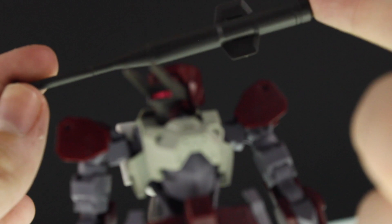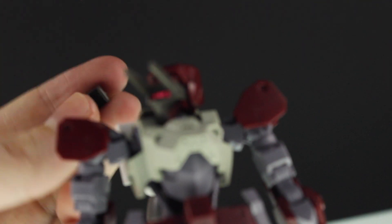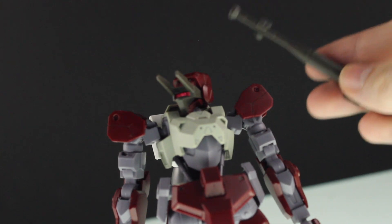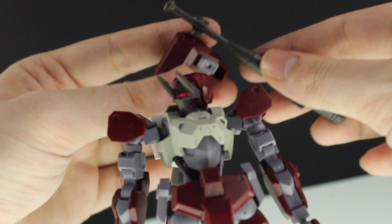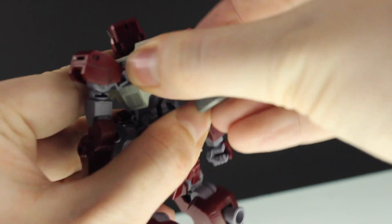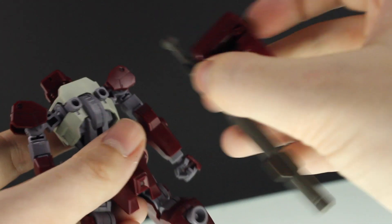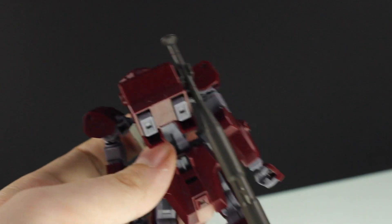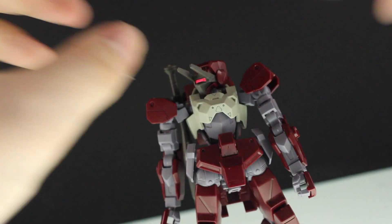So that's the baseball bat or club. While I'm showing this, there is the attachment part which attaches onto the backpack of the Shiden. I just realized I don't have it on his back — this is still attached from the other review — so pull that off and stick that on like so, and there that is the bat.